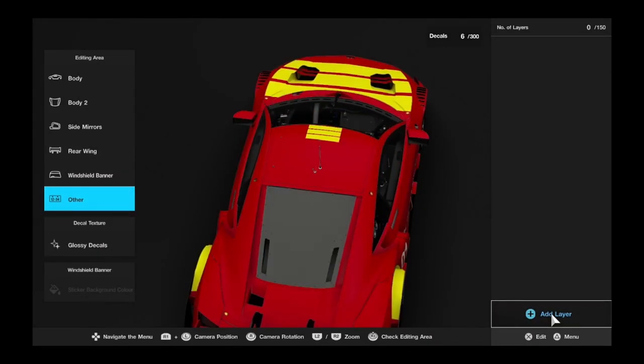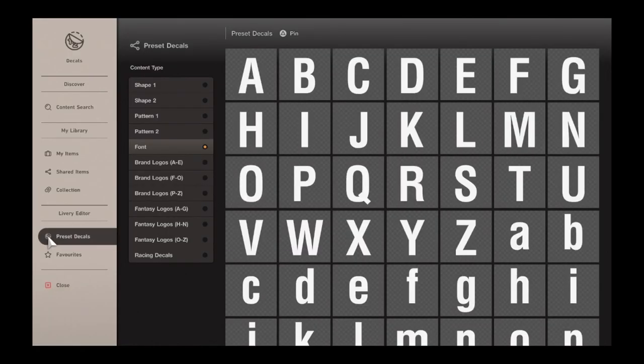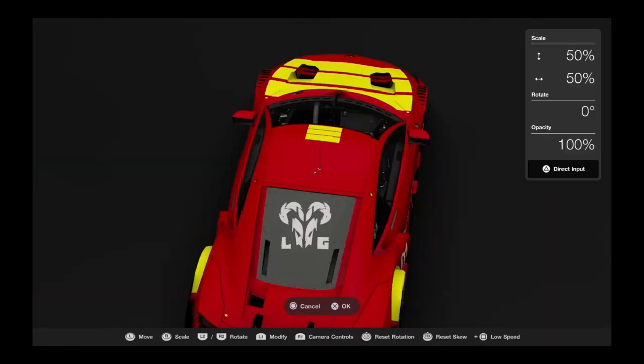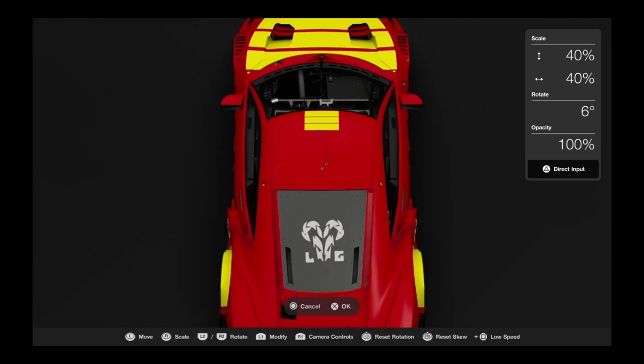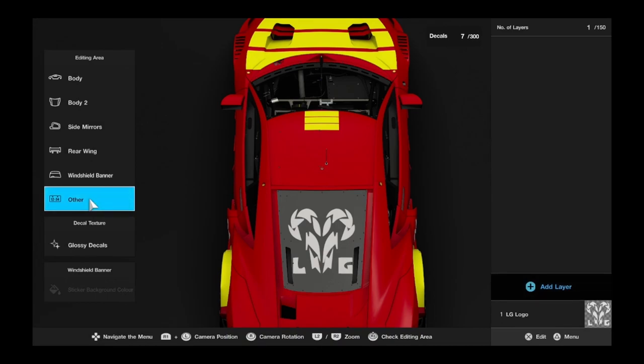Now we're moving on to the back section. Red Gazelle has a logo on the back which has LG on it. This has also taken from the GX, done using the same protocol as the name. This one came out much better, purely because of the less detail — it was a bigger logo. Except for that, it's absolutely fine. Looks good.